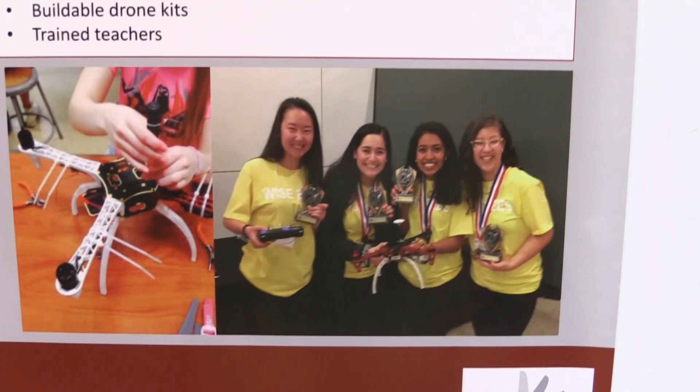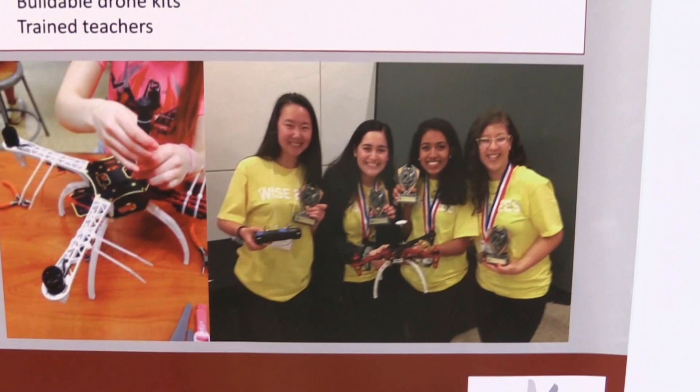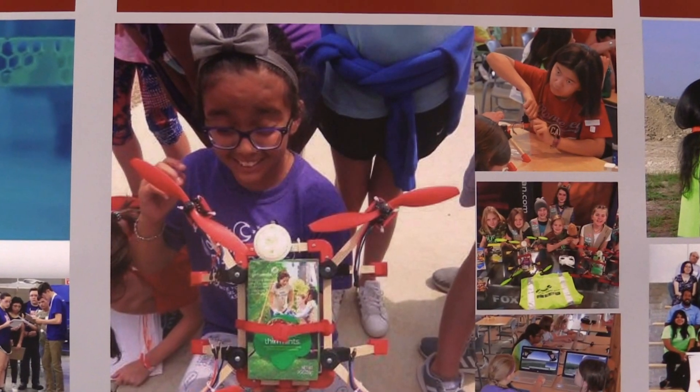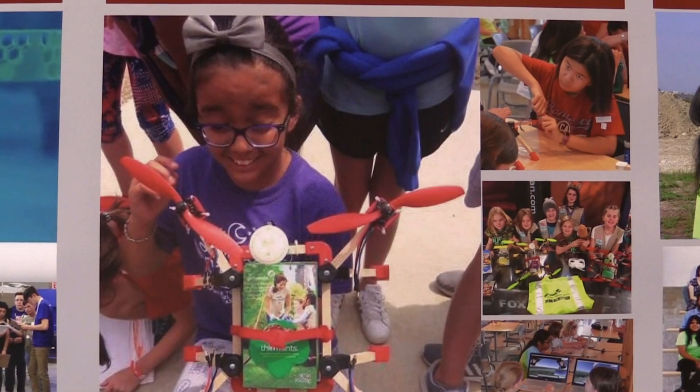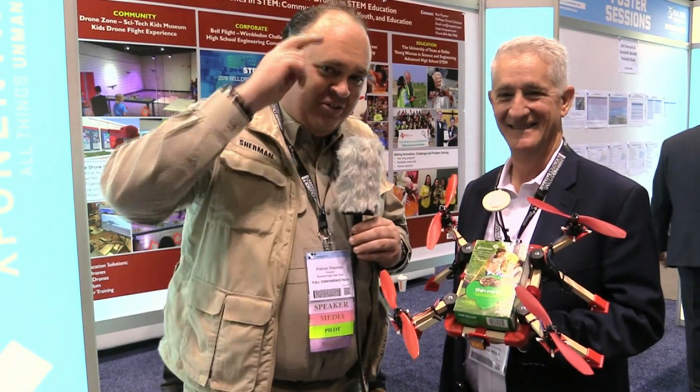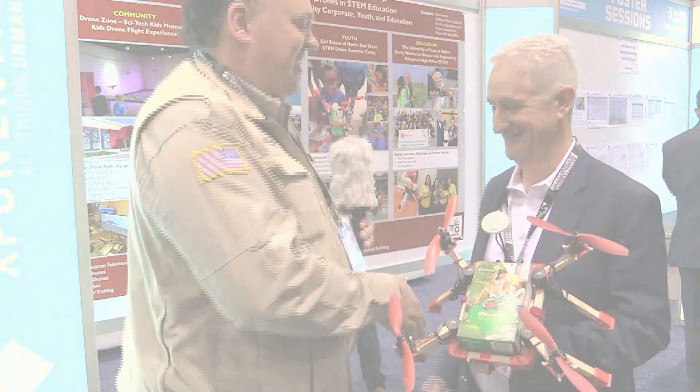On a personal note, thank you so much for particularly reaching out to help girls in STEM. That's a cause very near and dear to my heart, and I'm glad to see others taking it up. Ours too — thanks so much. Really good to see you, Ron. So from Exponential 2019 in Chicago, this is the Roswell Flight Test Crew signing off. Thanks again, Ron.